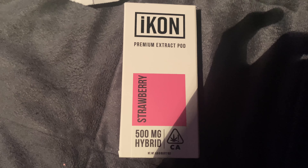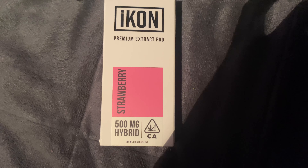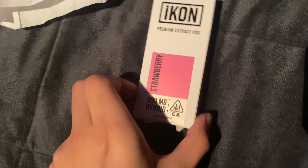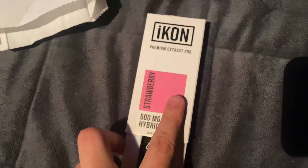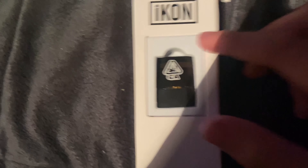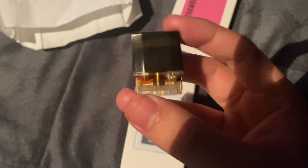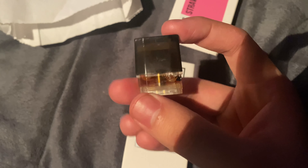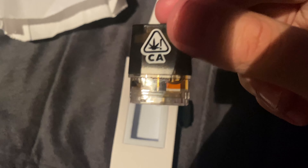To open it, you press that slide and it just comes right out of the box like that — and there's the pod right there, half gram. I picked up another half gram but it was like upside down, that's why it looks like that. And there's the wax color for you guys.